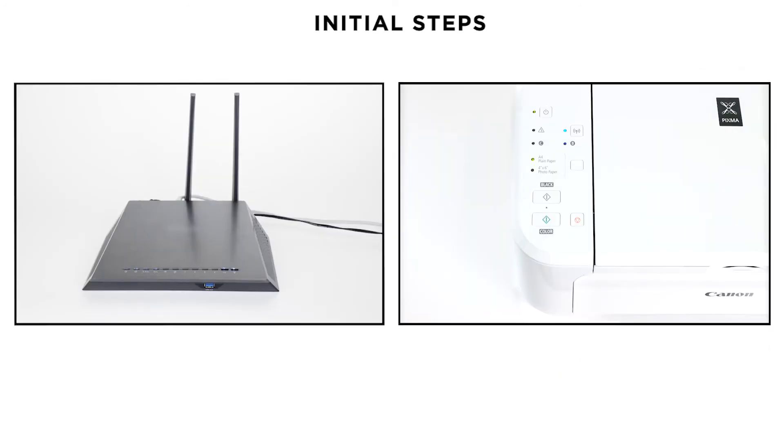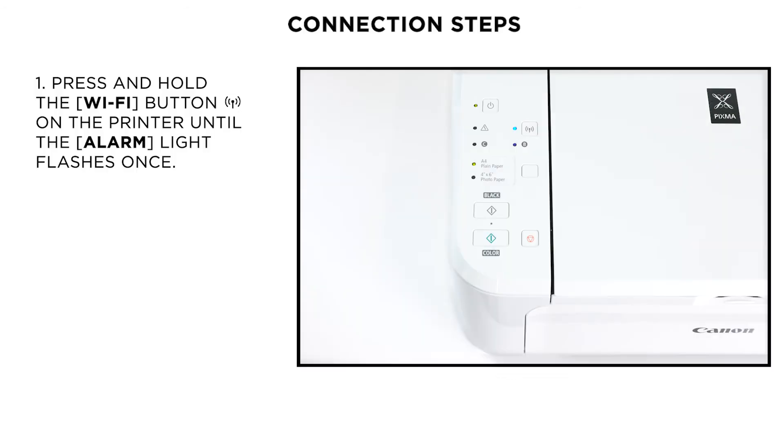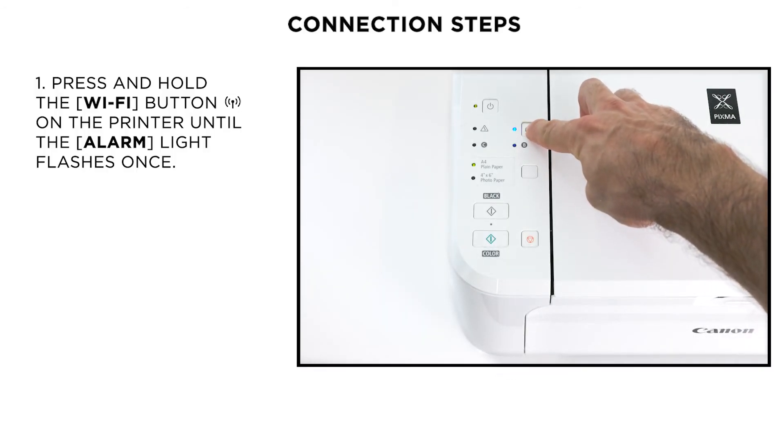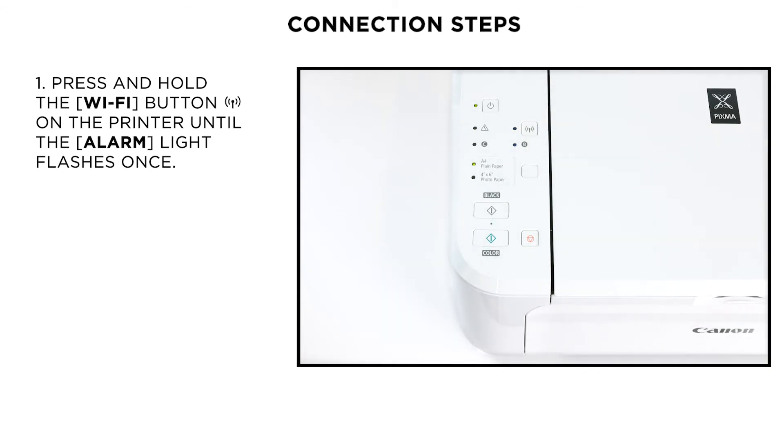Next, make sure that the printer is turned on and your router is easily accessible. Press and hold the WPS button on the printer until the alarm lamp flashes once. Then make sure that the wireless lamp starts to flash blue.